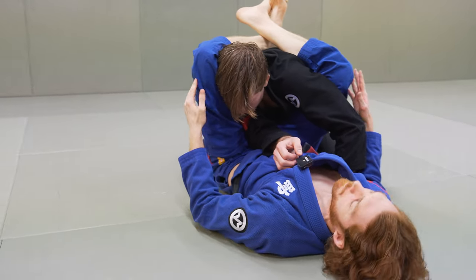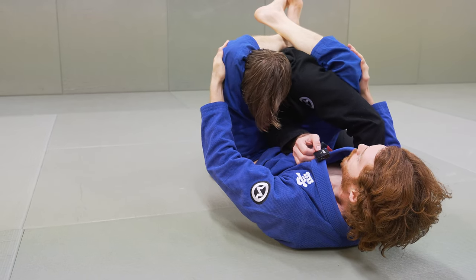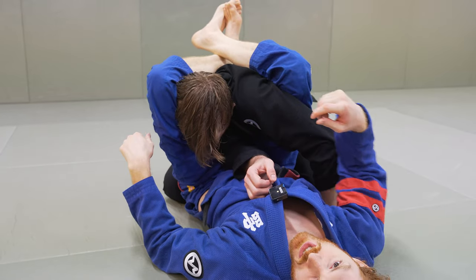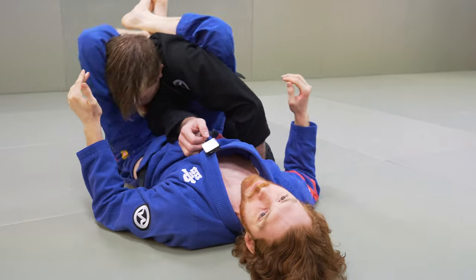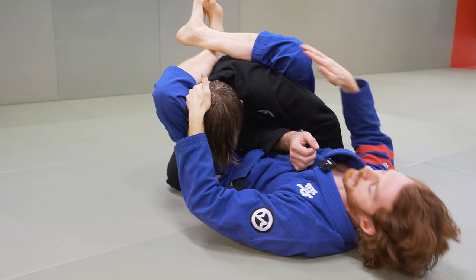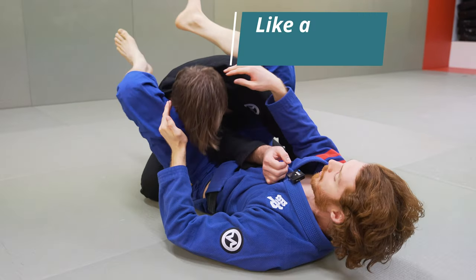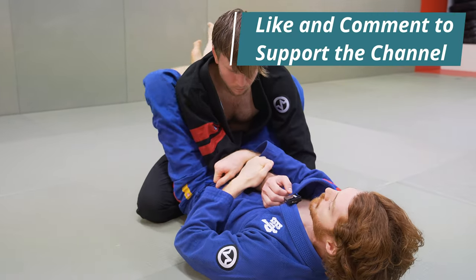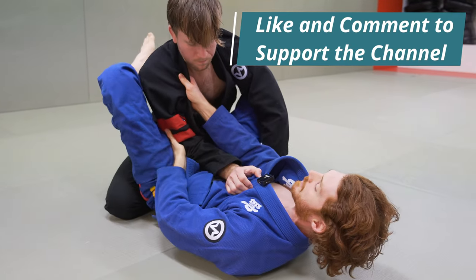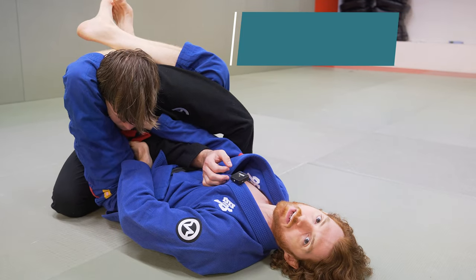Even though I have this high guard, what I want to focus on is squeezing my knees together tight and clamping my feet down. This makes the position much tighter and easier to move and navigate in. If he starts trying to posture up, it's really hard because this left leg over the shoulder is now breaking his posture. The hard part with a classic arm bar is if I'm here he can posture up — but with the high guard I push across, jump, and now I'm controlling the posture with my legs.